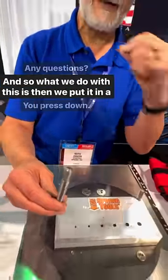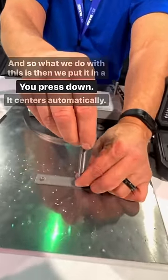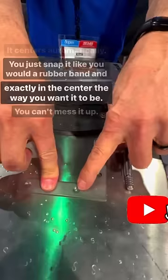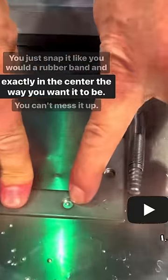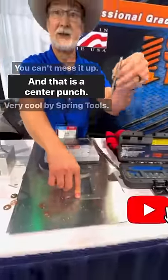What we do with this is put it in a bracket — you press down, it centers automatically. You just snap it like you would a rubber band and you're exactly in the center the way you want it to be. You can't mess it up. And that is a center punch.